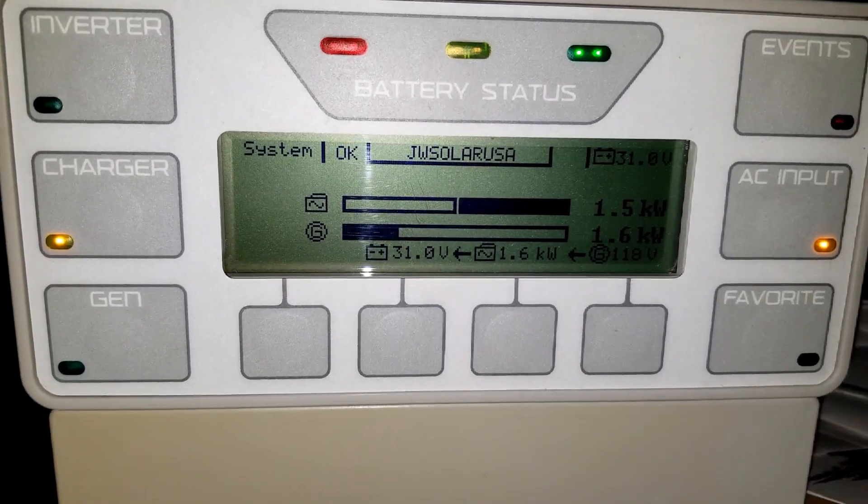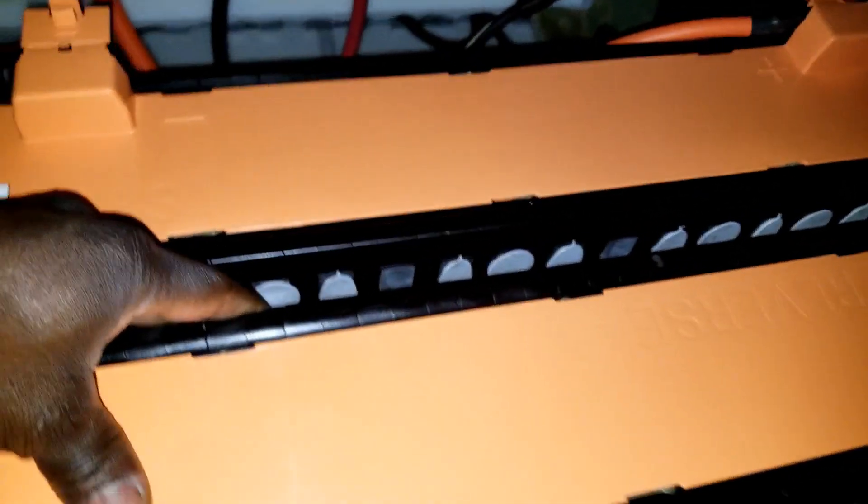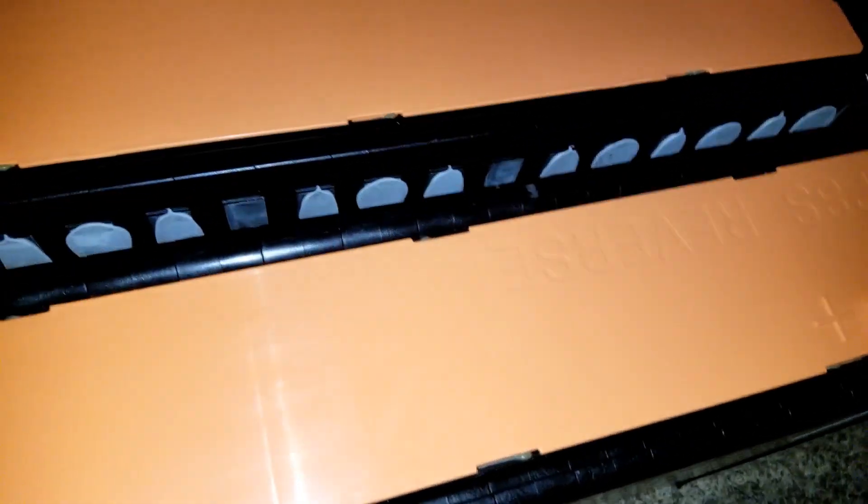This is just a temporary setup here for my test station. The heat sink is cold to the touch. I have my Nissan Leaf quick disconnect right here. These are LG Chem lithium-ion batteries in a 4P 8S configuration.